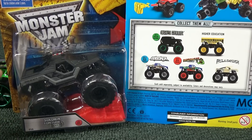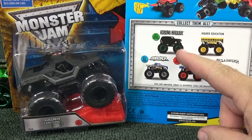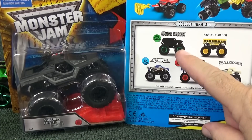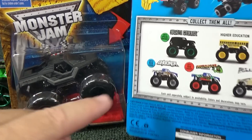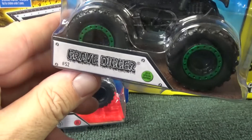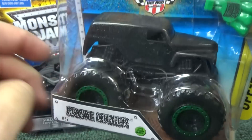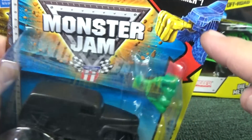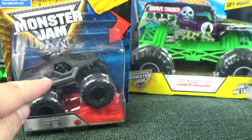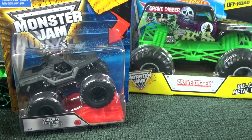Before I forget — in the comments of that video I was asked if this is a blackout piece. Last year they had this blackout series. These were pretty hard to find. It actually says 2015 Special Edition, and here is that piece right here: Grave Digger 2015 Special Edition. This was the 2015 releases; they had the Battle Slammers. Now we're in 2016.